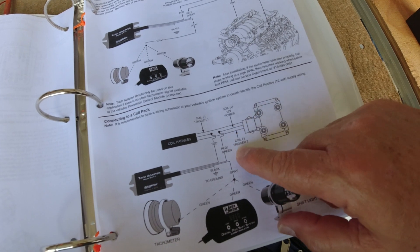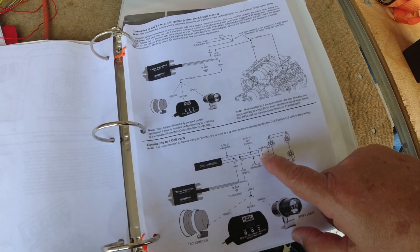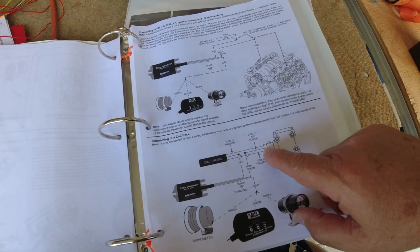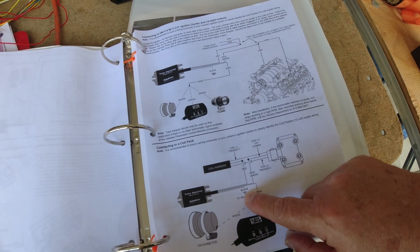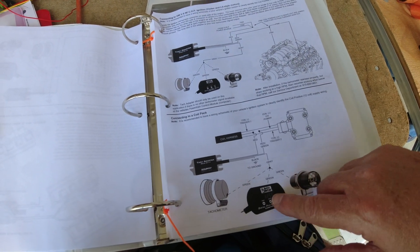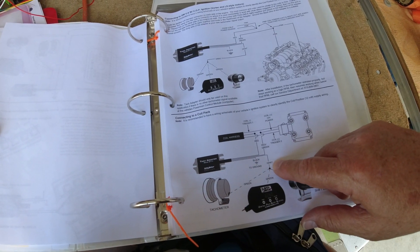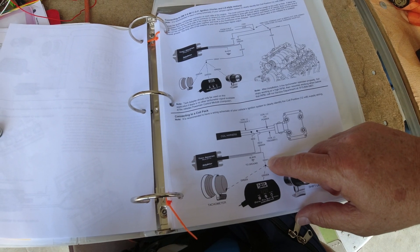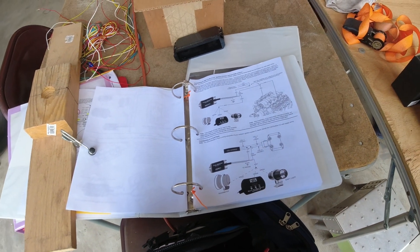The red wire goes there, the other wire goes there, the black wire goes to ground, and the gray wire goes to either a shift light, electronic tach, or regular tachometer. I think this gray wire will go into pin number 5 and it should work on my Grand Rapids Engine Instrument System. That's how I solved my problem of not getting water temperature and RPM — hopefully that'll work.